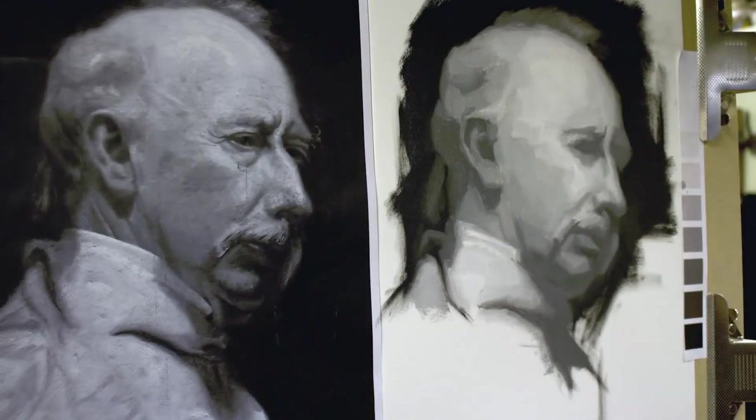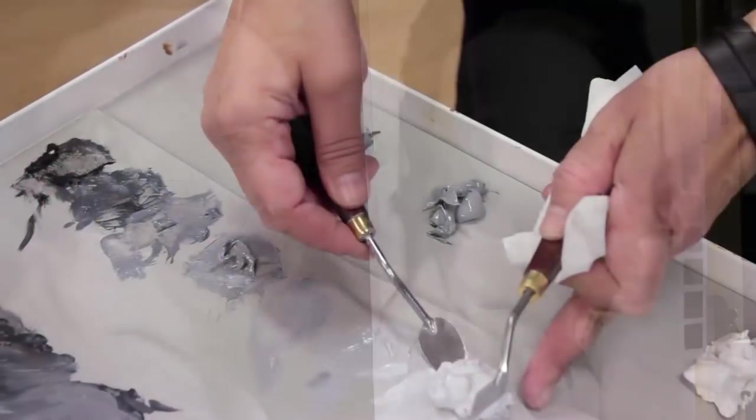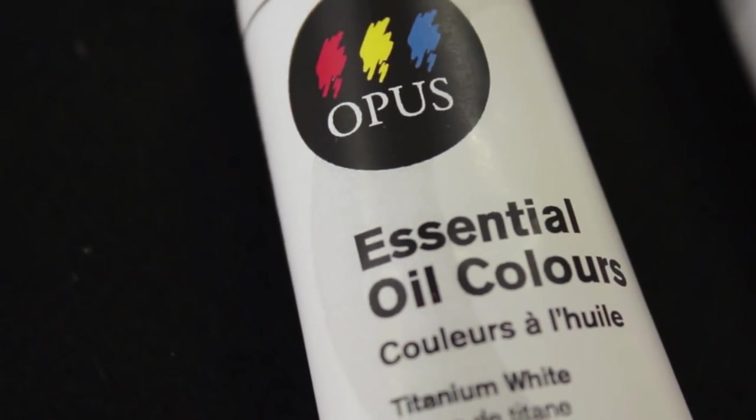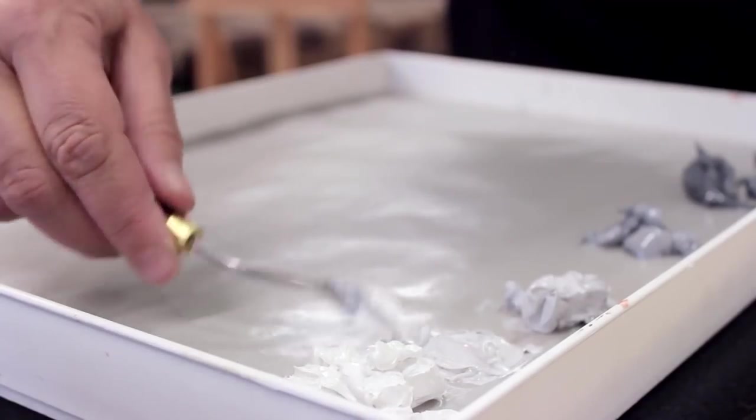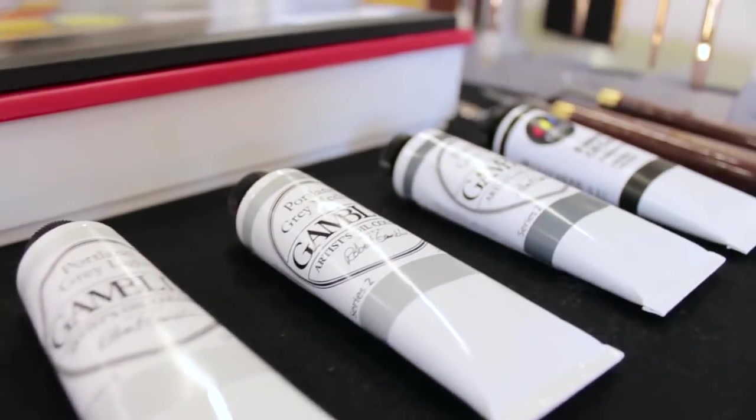We've let the painting dry a few days and now it's time to move on to the finer details. I'm using Opus Essential oil colours for the black and for the white, and Gamblin Portland greys for the midtones.